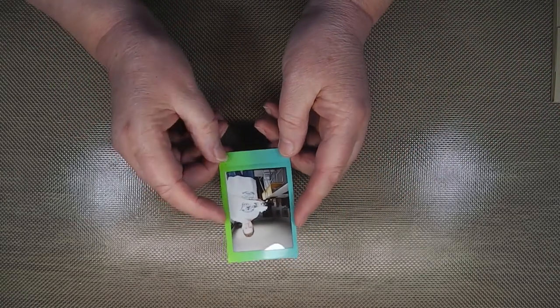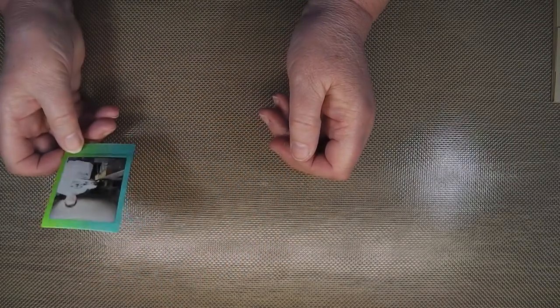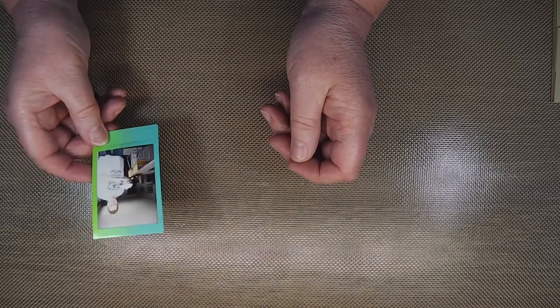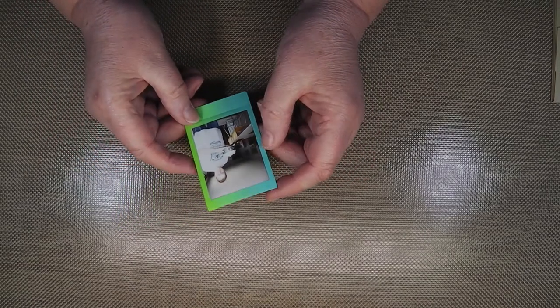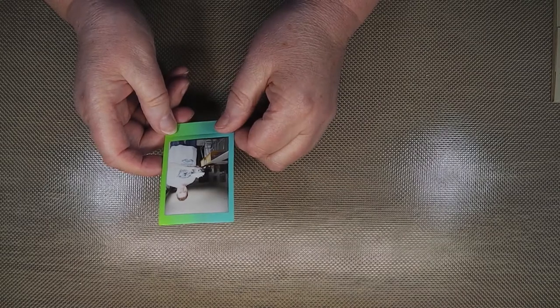I also took quite a few little instax photos with my instax printer. They're not brilliant - the colors, definition, and contrast aren't great - but they're just little prompts and reminders. I had some of those that I want to put in the journal, and I saw a video by Anna Powell on YouTube.